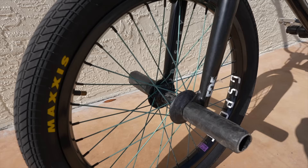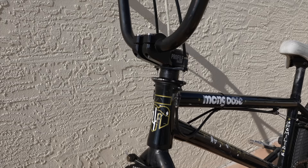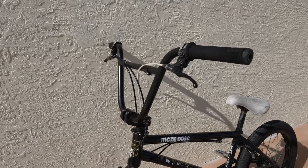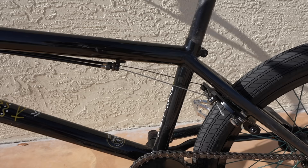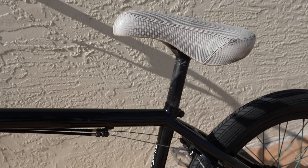This bike has a 20.75 top tube, a 13-inch chainstay, 75.5-degree head tube, heat-treated double-butted 4130 chromoly tubing with internal gussets, and this bike weighs 25.4 pounds. But this is completely custom - everything on this bike was chosen by Maddy specifically for him, everything from that dirty white seat to these tires, seriously from top to bottom, except for that sprocket - he stole that from me.